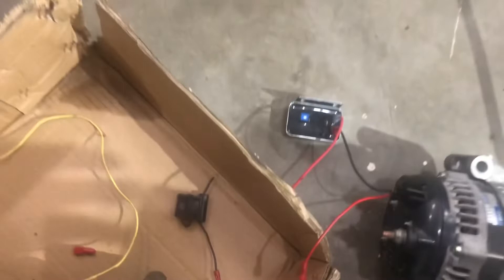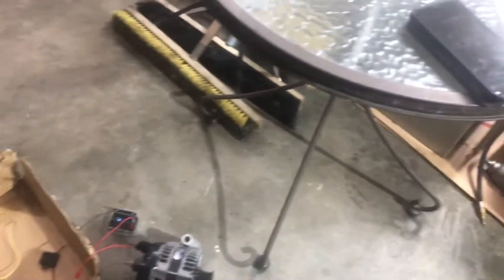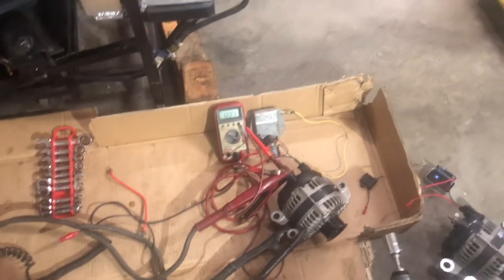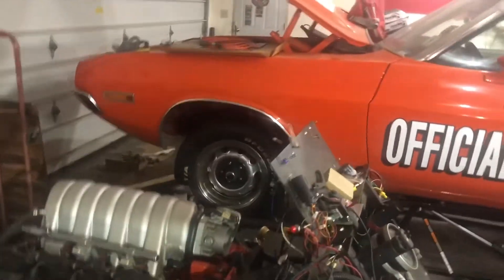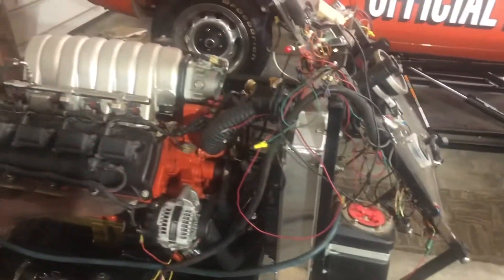I might put a link to that regulator I bought on eBay in the comments or description. That's all you need — figure it out and stop asking so many questions. I've got stuff to do — I'm putting an engine in this car. I've got another video on my QuickJack, got it on Walmart's website for $1,500. I've got a video on this 6.1 Hemi with 3,000 miles that's probably going in this car or my other '70. Watch my other videos and see you later.